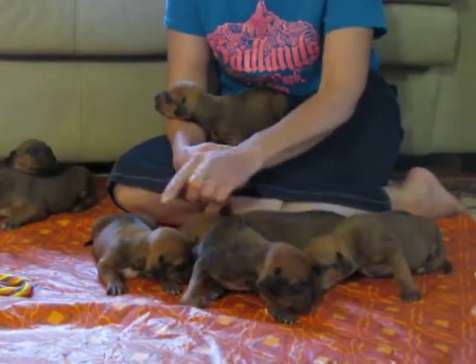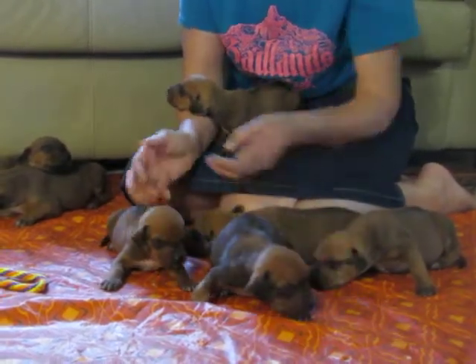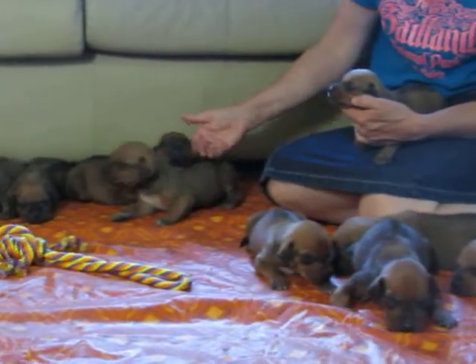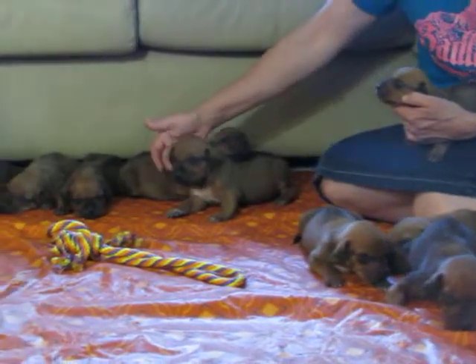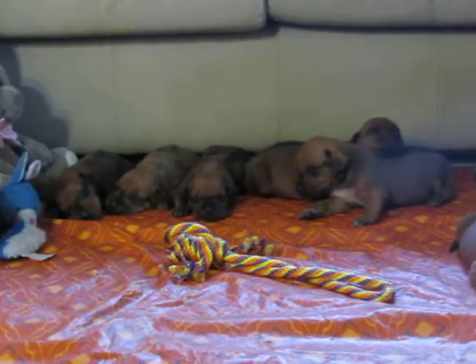These two right here, as you can see, are redder — they're going to be red puppies. And this one right here is going to be a redder one; he's the biggest one of the litter. These are all going to be just a Wheaton and this one might be a little red.